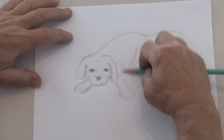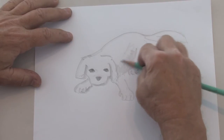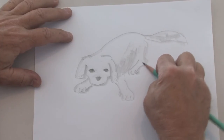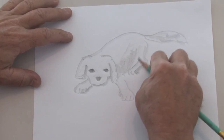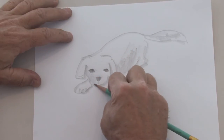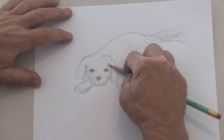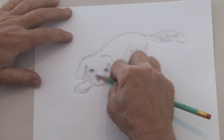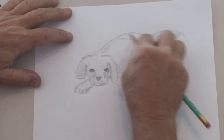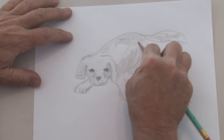And then using the pencil, the graphite, I'm just going to give it some shading to suggest the fur. We'll suggest that. And we've got the face of him a little bigger than the body because the face is closest to us. With the graphite pencil, we can give it a lot of little textures suggesting the fur on him.